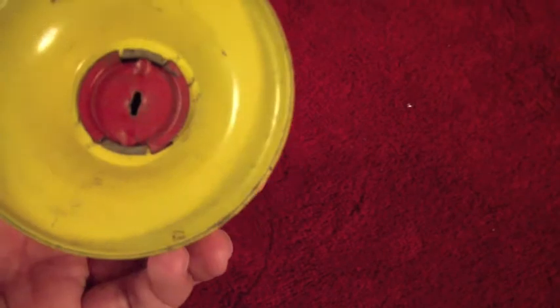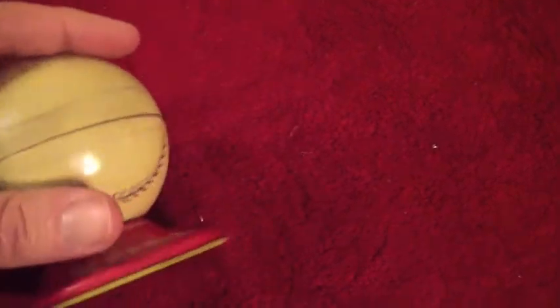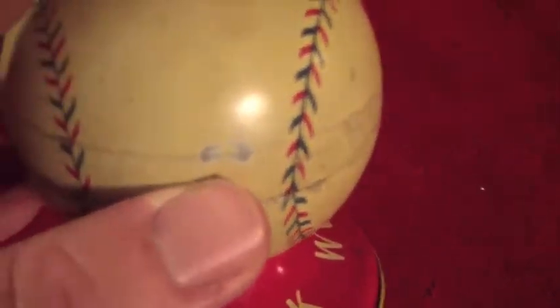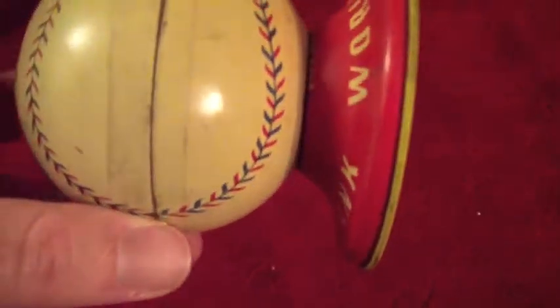The bottom of it is in decent shape. It has been opened on and off a few times. It is currently empty — no change in it, nothing like that unfortunately. The paint on the front is pretty worn. There's no real major spots on the back; the two worst spots are right there, which I've got a photo of — that's where the paint wore off.